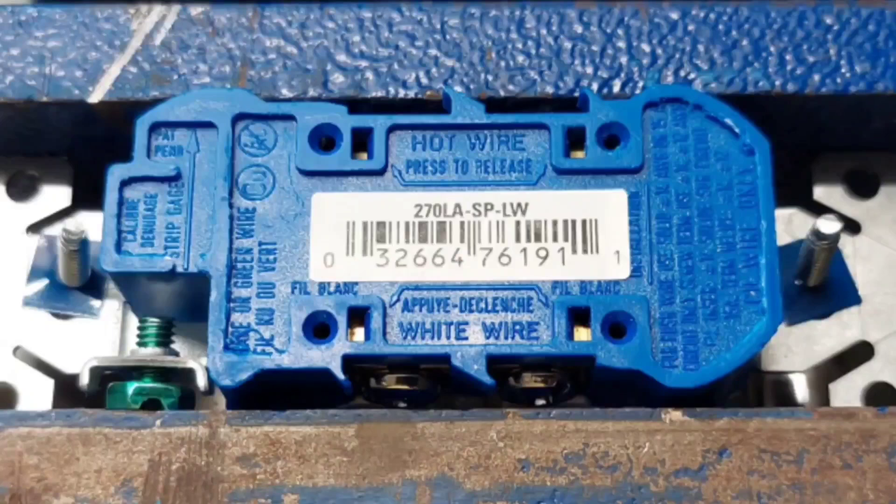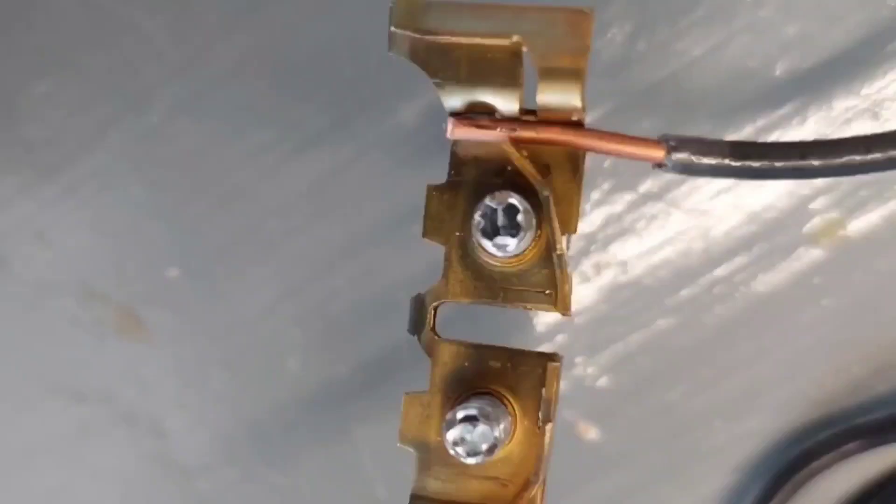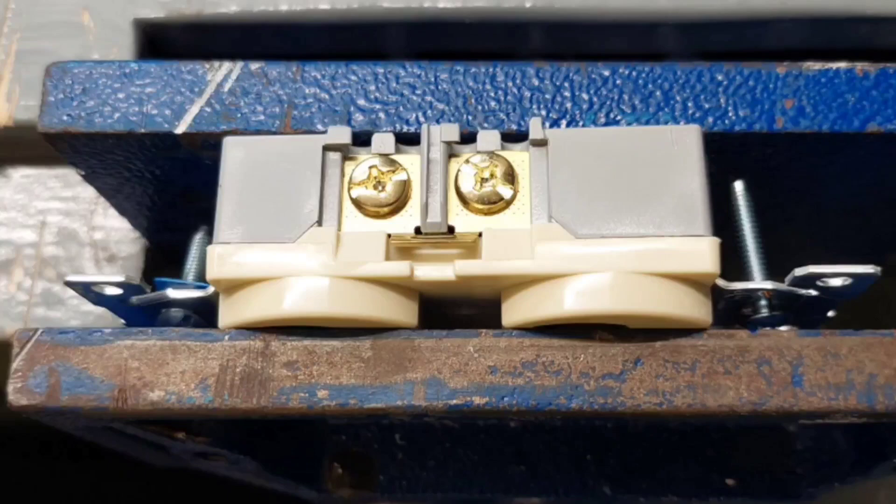The other characteristic that you typically see on this type of receptacle is it has a quick-wire feature where you just push the lead into this hole and it catches on a spring mechanism behind it. Most electricians do not like this form of attachment, nor do I. Better grades of receptacles don't have it, and that in itself should tell you why it's not a good method of wiring.